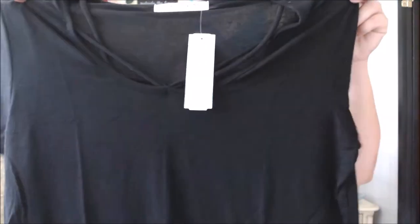Let's look at the price sheet — this top is $32 and it's called the Molina Cross Front Knit Top. I'm going to pop this on just to get an idea if I like it or not.